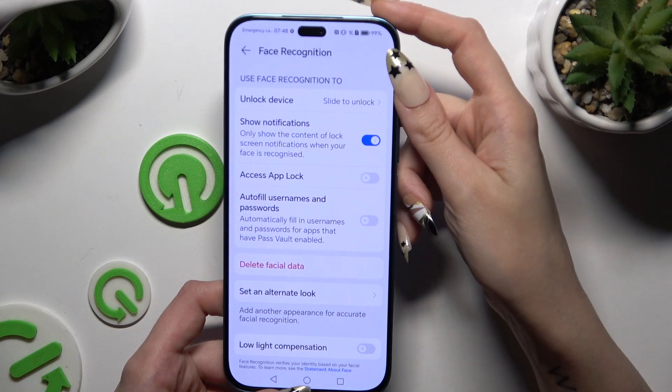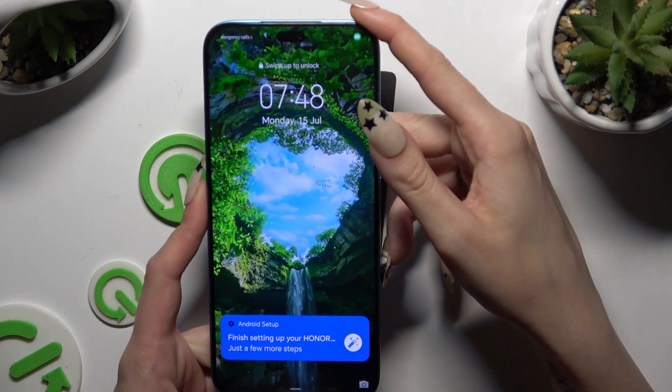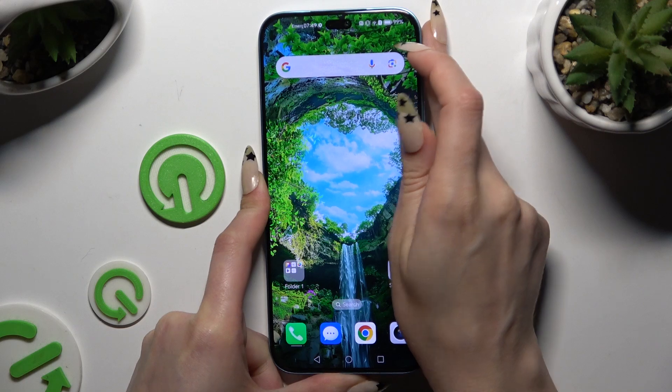Then manage all of those options and go back. When I switch off my screen and turn it back on, you can see that face unlock is working properly.